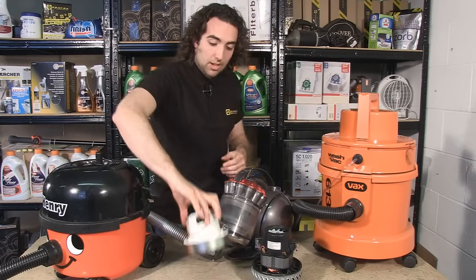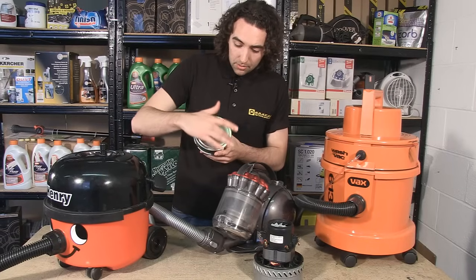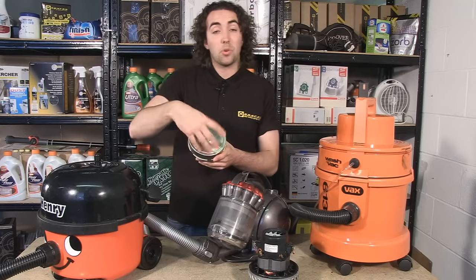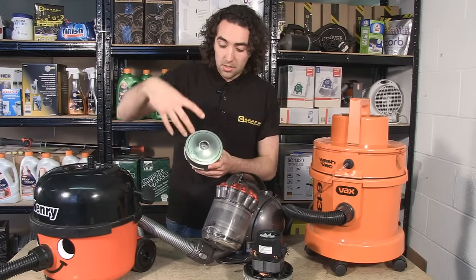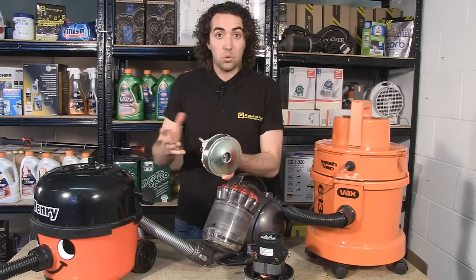Now here I have a standard vacuum motor. At the bottom we have the fan in this cylinder here and this is what creates the suction in the first place. So the air comes through and over the fan and past the motor, cooling it.